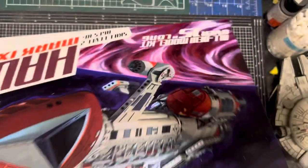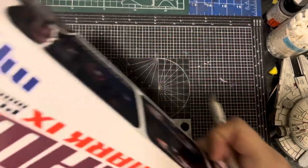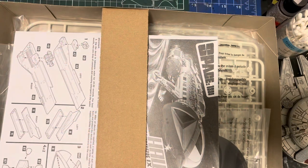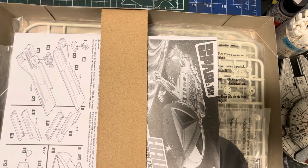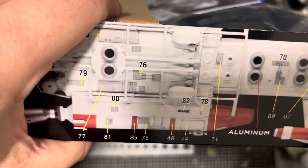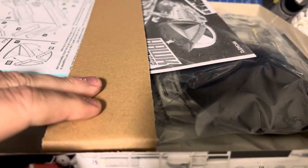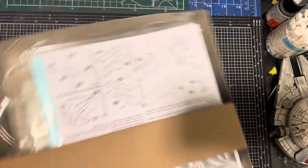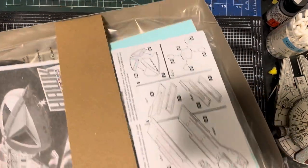When you take the lid off, they actually have the decal guide on the inside of the box, and the colour guide as well — or colour guide rather. It doesn't really give you the colours to use, and that's on both sides.